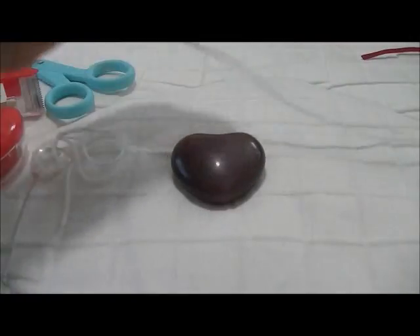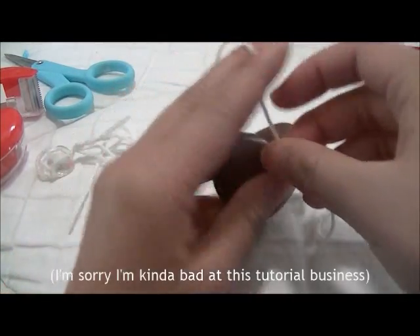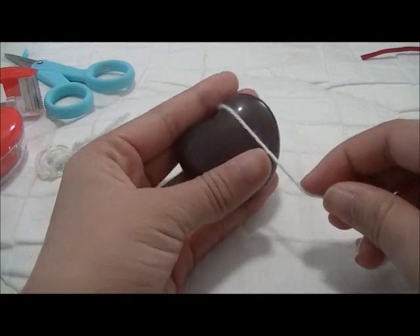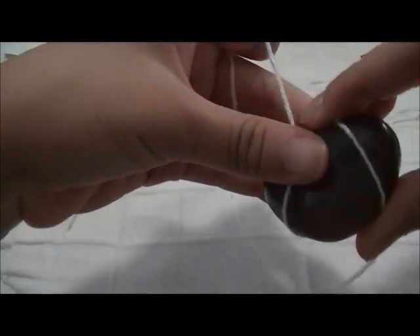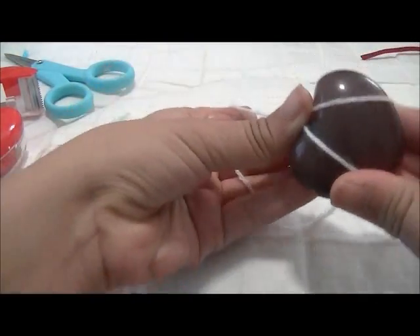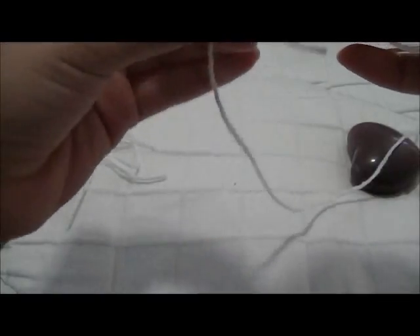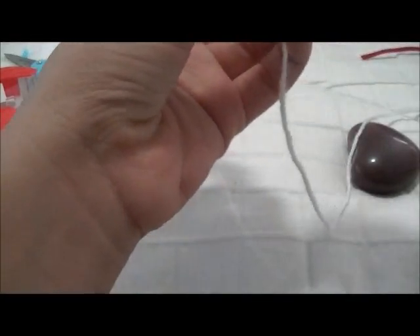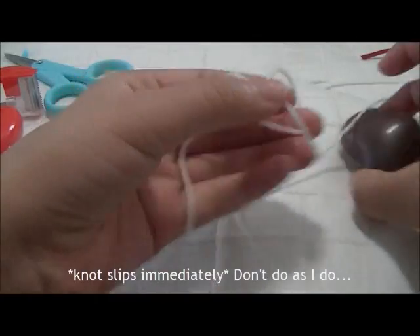Alright, so to start out, you're going to want to take your string, and with your heart thing, leave a little extra just in case. You're just going to take it through the middle, wrap it around the bottom like that, and up back through the middle. It's not going to stay there right now, so you're just going to want to tie that there. You don't want any of these knots to slip, because it needs to be tight in order to actually stay on the stone. I would double knot it if I were you.